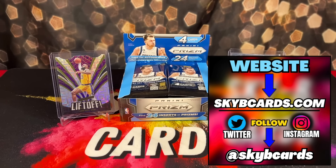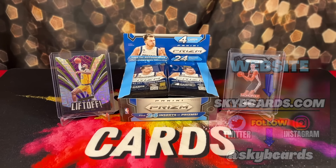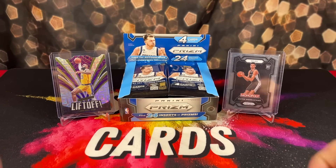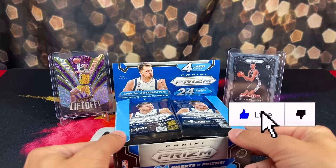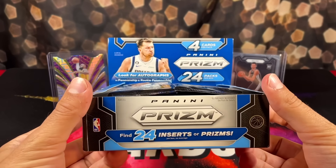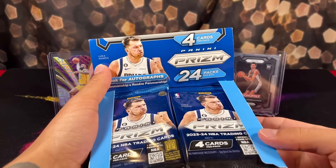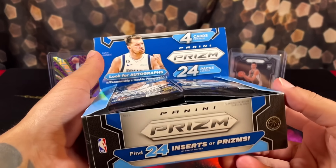Yo, yo, what's up everyone? Hope everyone's having an amazing day. Today we have a very exciting product review. As you can see in front of me here, I have the brand new 2023 Panini Prism Basketball Retail Box. These are the 24-pack boxes you find at Target. Each pack costs $4, making this box around $100.